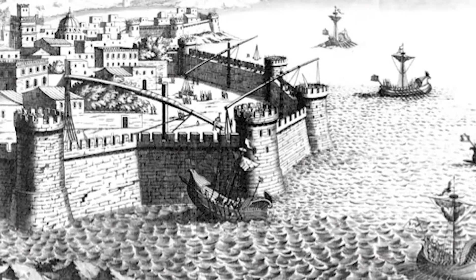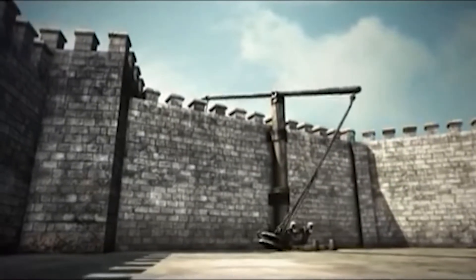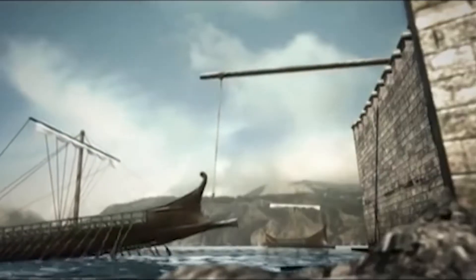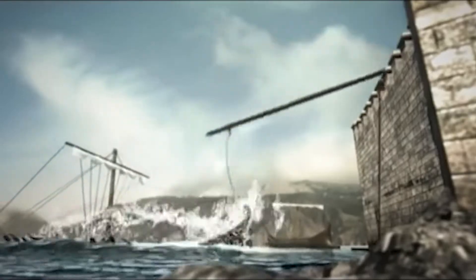Although its exact nature is unclear, the accounts of ancient historians seem to describe it as a sort of crane equipped with a grappling hook that was able to lift attacking ships partly out of the water, then either cause the ship to capsize or suddenly drop it.